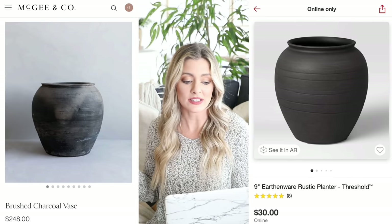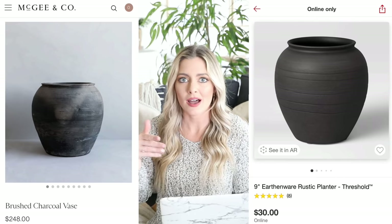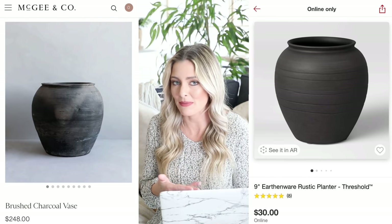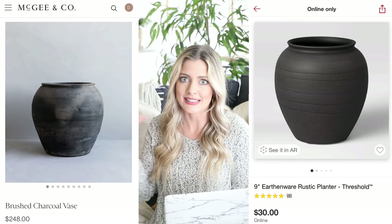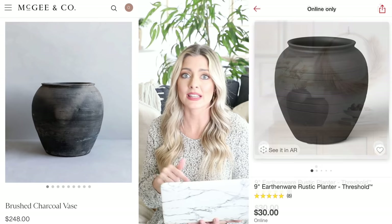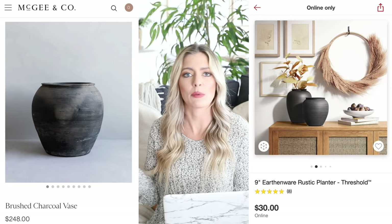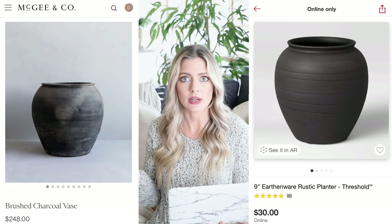Our dupe is over at Target — it's this earthenware rustic planter by Threshold, and it's only $30. The overall shape is super similar and it's designed to emulate one of those vintage pieces, so it's really awesome we can get this for that price. Full disclaimer though: this one is a little bit smaller than the McGee & Co one, but they do have two sizes and I'll link both below. Everything in this video will be linked below so you can easily find it.